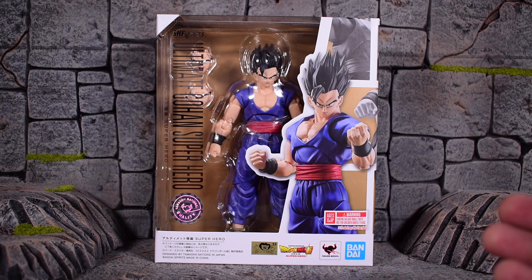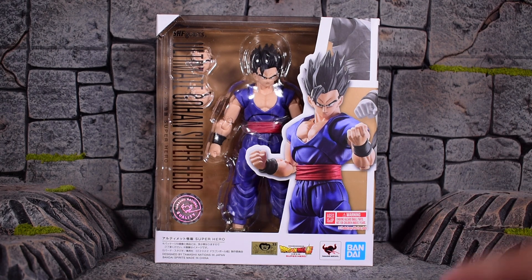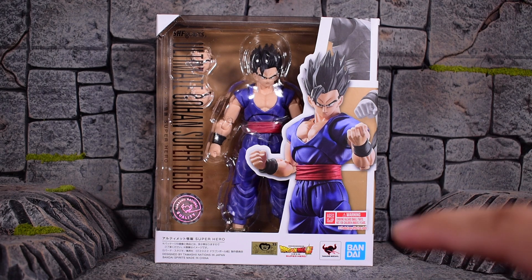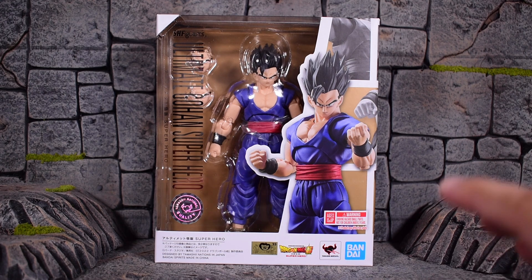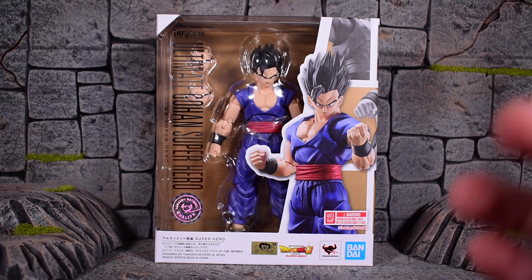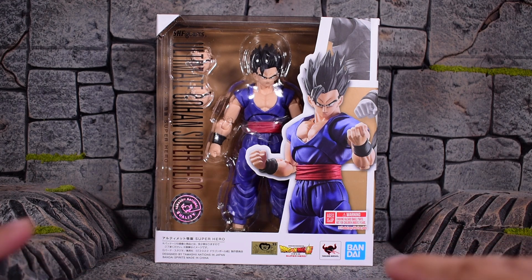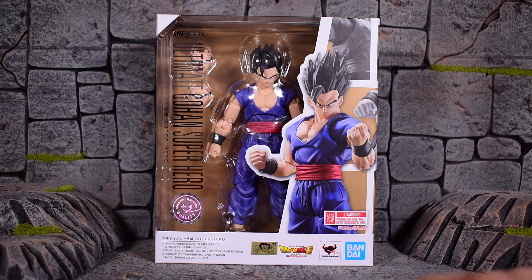If you have not seen the movie already, this is the Gohan from the new movie coming up soon for the US — it's already out in Japan. I already saw the Japanese version in Japan with no subtitles, so I had no idea what they were saying, but I had to see what was going on before I got spoiled any further, because people like to post spoilers all the time. So before that happened, I made sure I watched it.